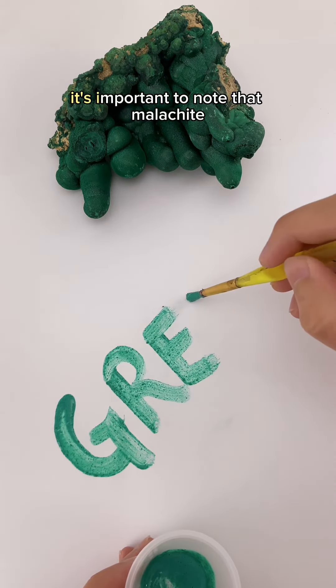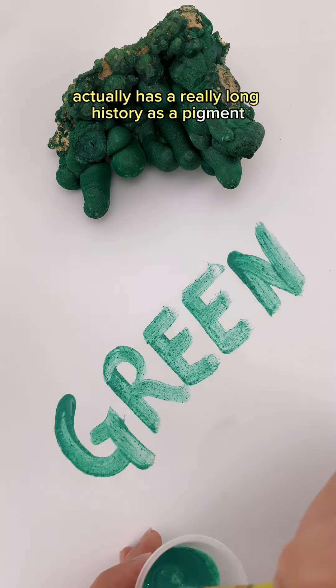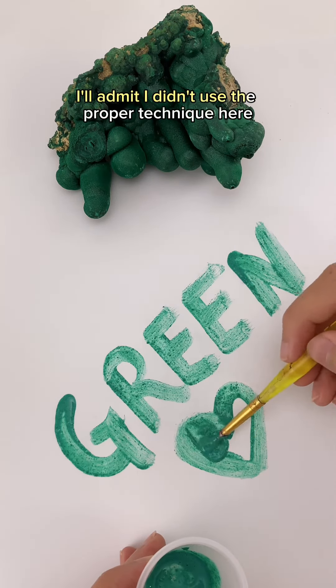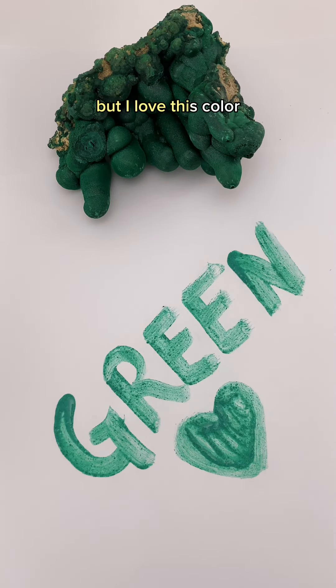But since we're painting, it's important to note that malachite actually has a really long history as a pigment. It's been used in paintings and for makeup for thousands of years throughout many different cultures. I'll admit I didn't use the proper technique here, so it turned out a bit grainy, but I love this color.